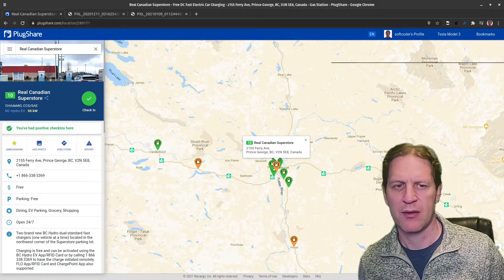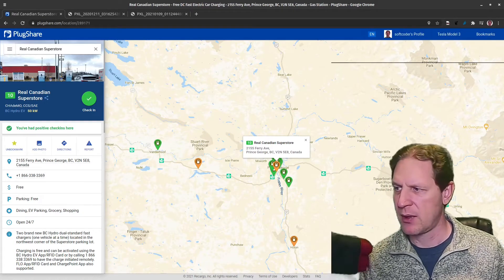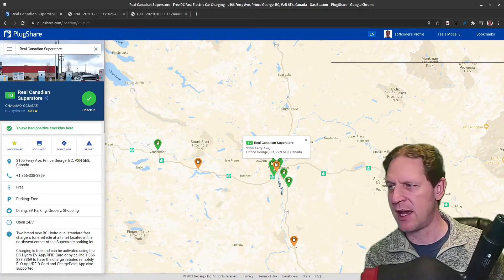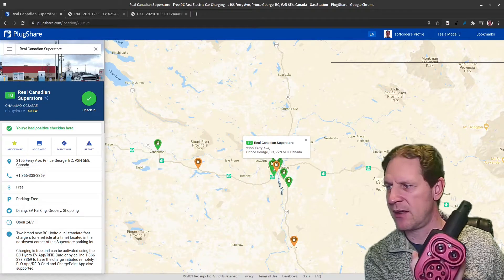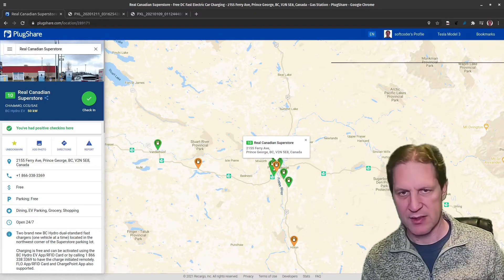Hello everyone, welcome back to the channel. This is the Tesla Prince. Today, just a quick update on this CTEK CCS adapter — Tesla side, CCS side. I just want to go over a few items on this adapter.